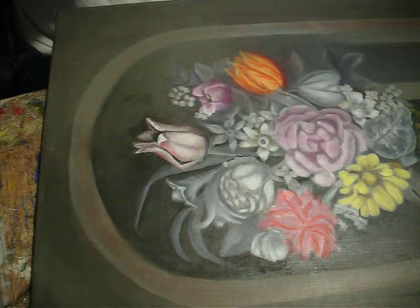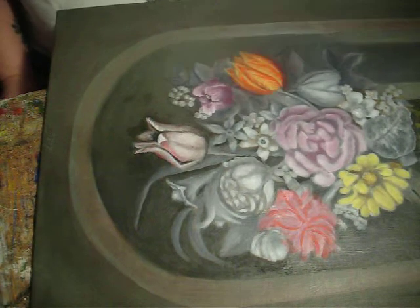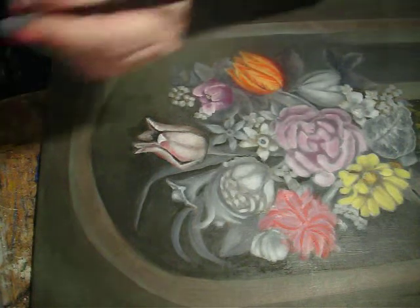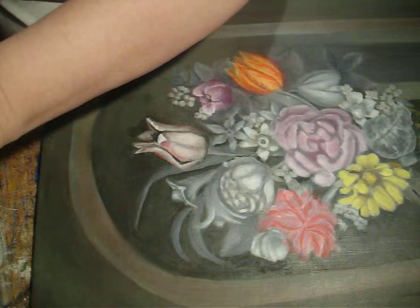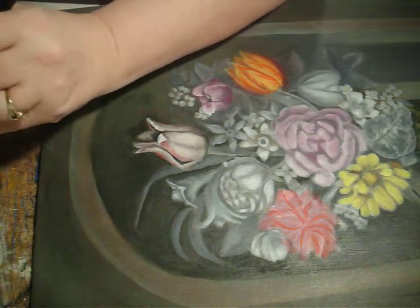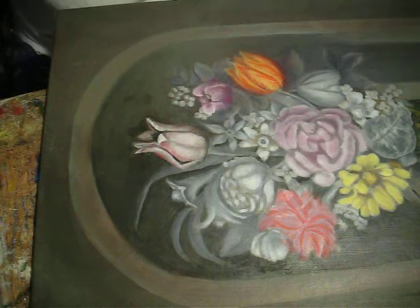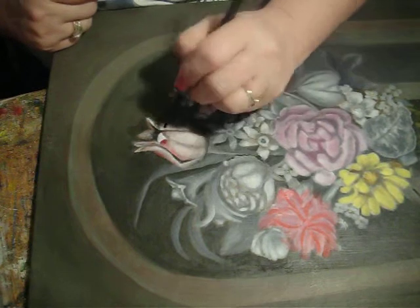Now we're going to go back to the red and I'm going to go ahead and use my tiny little mop. I have another one that I can use as a mop and I'm going to go back to the naphthol red, but I'm also just going to put a little bit of the red violet in it and darken under here.